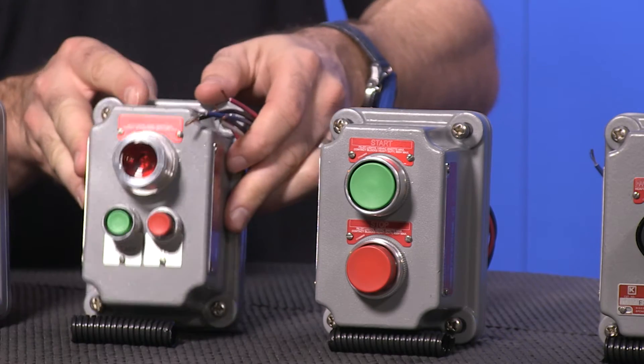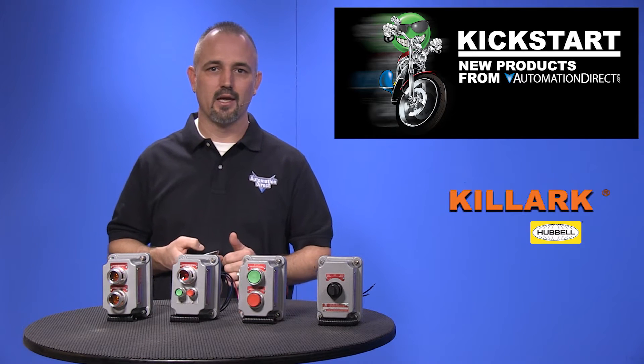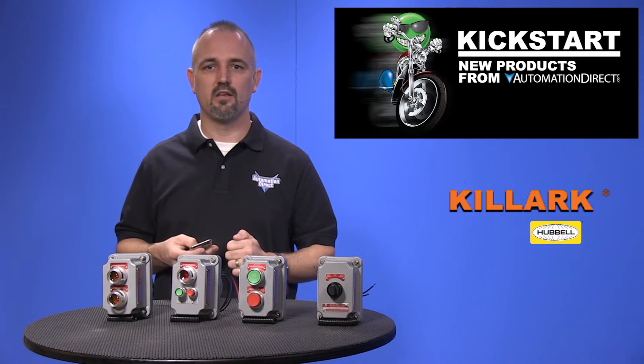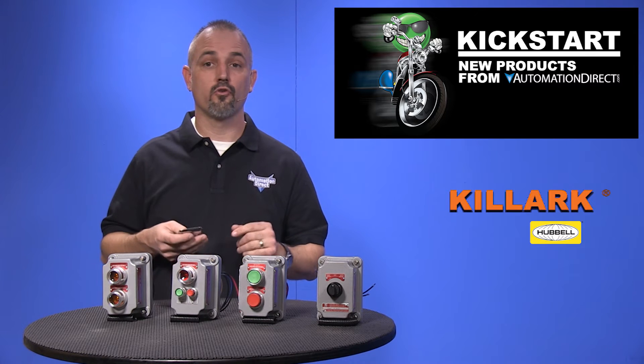Contact leads are provided for wiring. The FXB factory sealed bases come in single and double gang, dead end and feed through, with half inch, three quarter inch and one inch NPT threads, and all are made of cast aluminum.